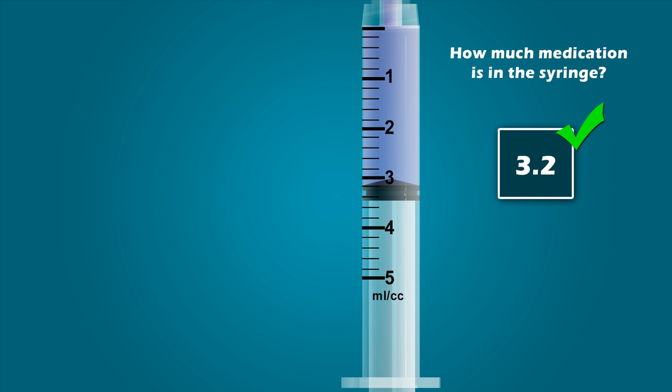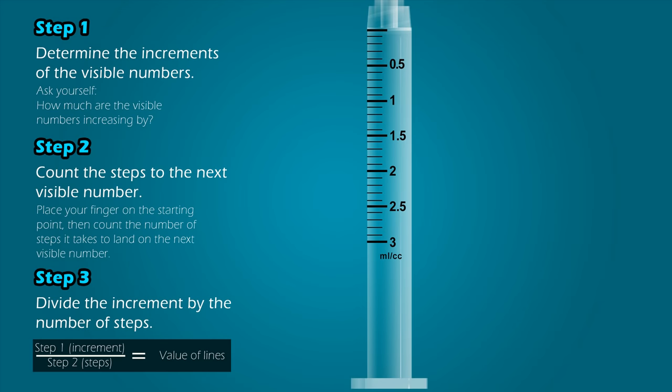Great job. Now that you are comfortable with reading a 5 milliliter syringe, we will use this three-step process to read the next few syringes. Let's apply the steps to reading this 3 milliliter syringe. Step 1: Determine the increments of the visible numbers. The visible numbers are 0.5, 1, 1.5, 2, and so on. That means the visible numbers are increasing in increments of 0.5.